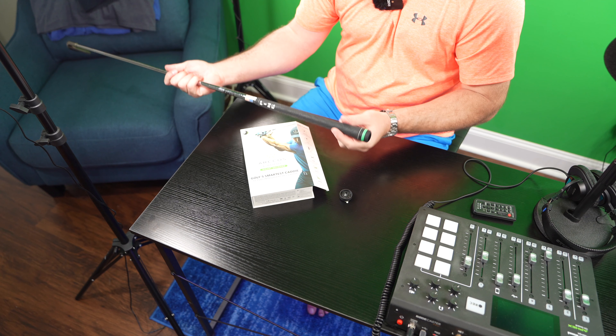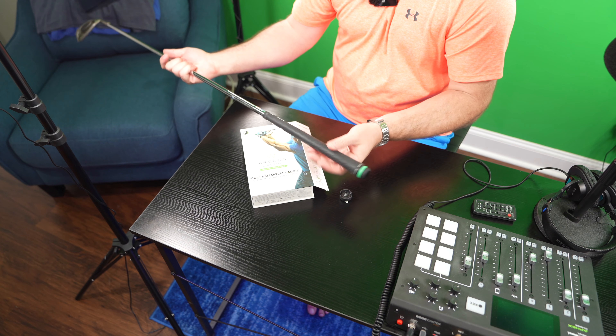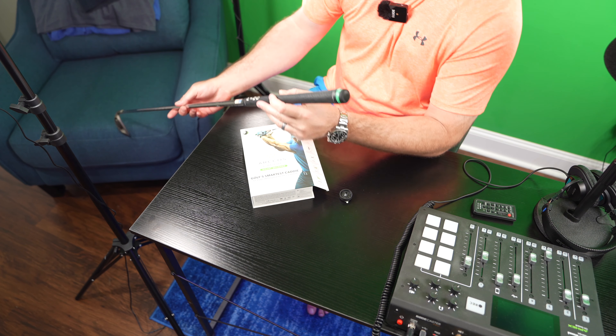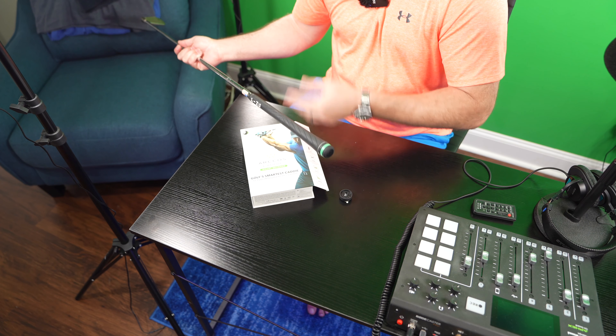Stay tuned for my follow-up review of Arcos Caddy, but yeah, it looks slick. This is just a standard golf club with a standard grip, and to give you an idea of how it looks — it doesn't add any noticeable weight.